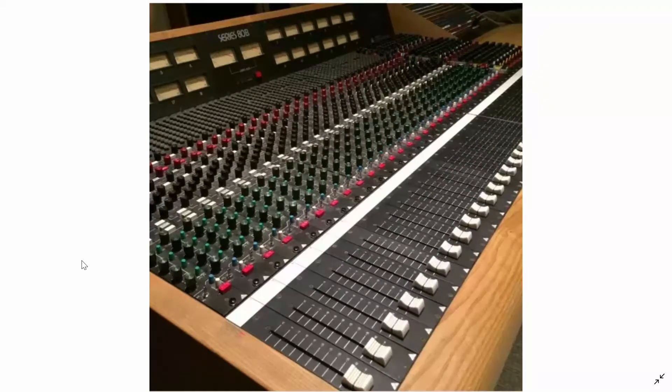This is the Trident Series 80B mixing console, which was released in 1983. This was a really popular mixing console, and people especially loved the EQ on it.